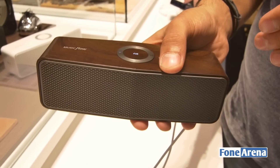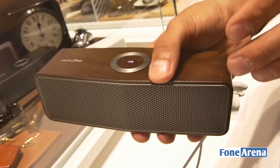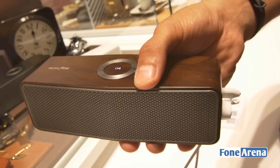Now the P7 also comes in black and white colours but this wood trim is really good. They use actual authentic wood for this and the nice pattern of the wood can be seen — it actually looks quite elegant and should go along well with your LG G4 smartphone, for example.